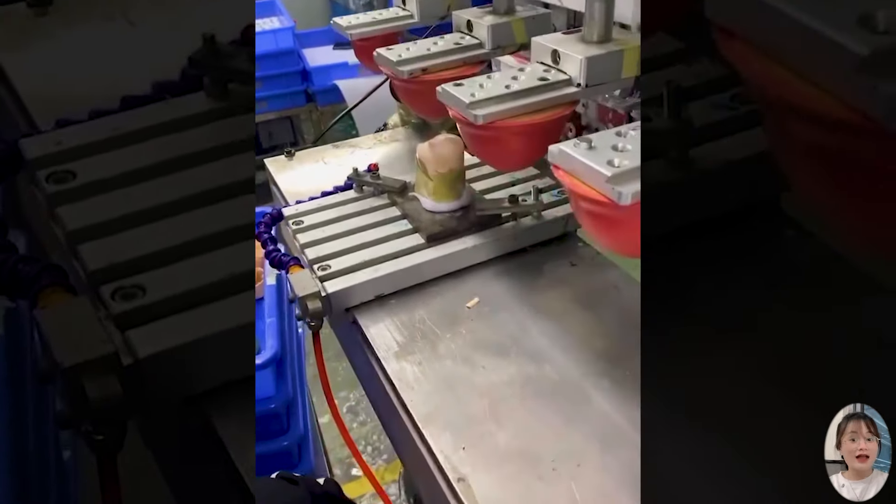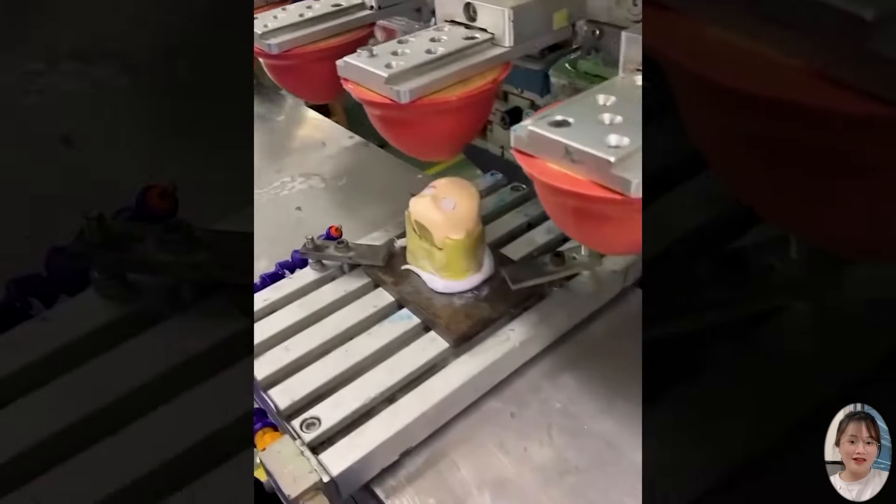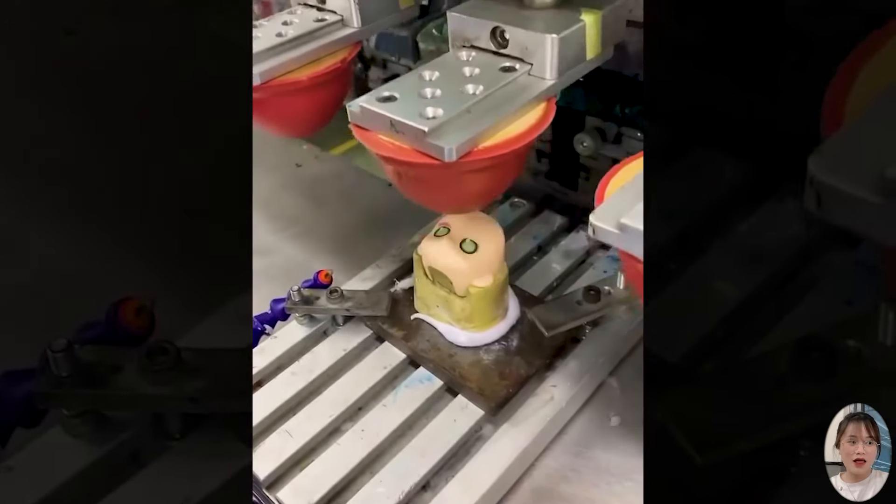This ice cream dispensing machine process is impressive. It dispenses ice cream evenly and quickly, ensuring freshness and appeal.